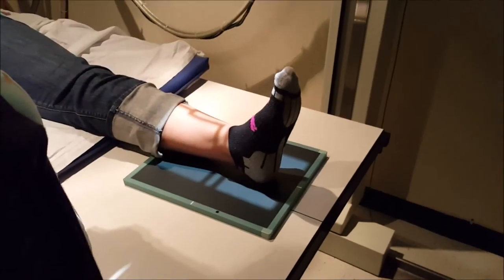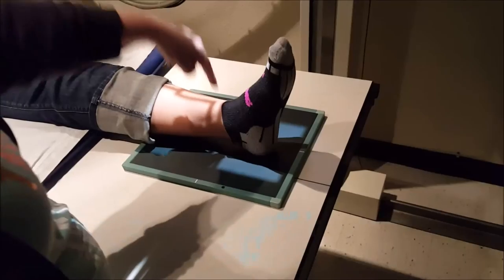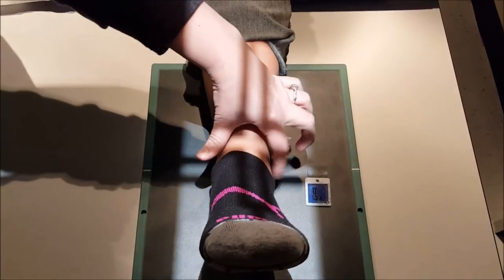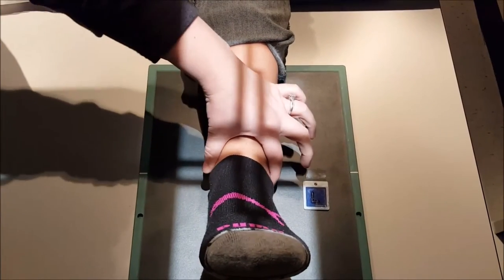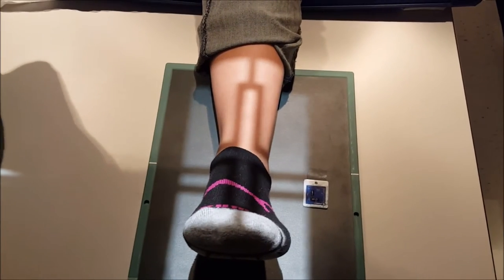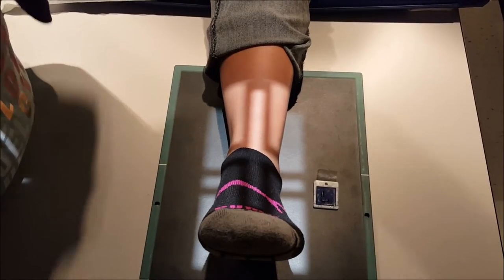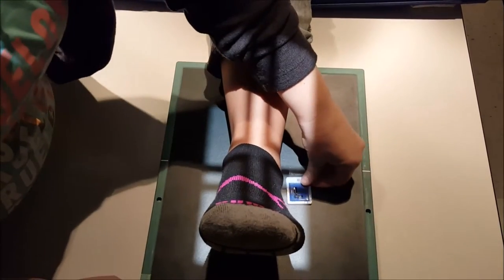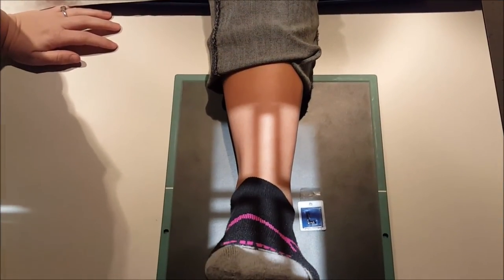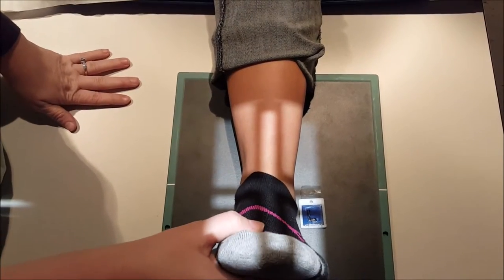For the ankle, we're going to have a 40-inch SID. We're going to use a 10 by 12 cassette, and we're going to be perpendicular to midway between the malleoli — so between your lateral malleolus and your medial malleolus. Marker on the lateral side of the anatomy. You want to have the patient dorsiflex their toes, but you don't want them to over-dorsiflex so that their toes are in the ankle.